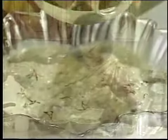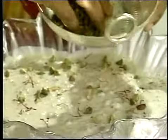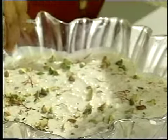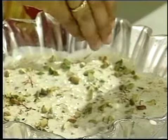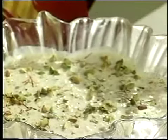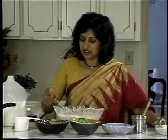The final garnish is some pistachio. The green goes well with this white Kheer, or rice pudding, and gives a wonderful crunch to the recipe. Just put a little bunch of saffron in between as well. Here you have a wonderful rice pudding made with milk, sugar, rice, and spices like cardamom pods, saffron, nutmeg, and a little garnish of pistachio. Rice pudding with a difference.